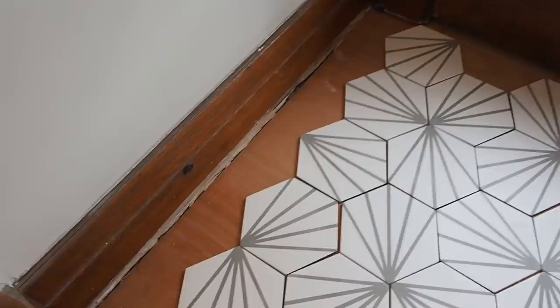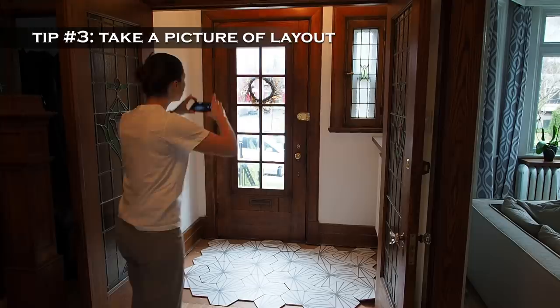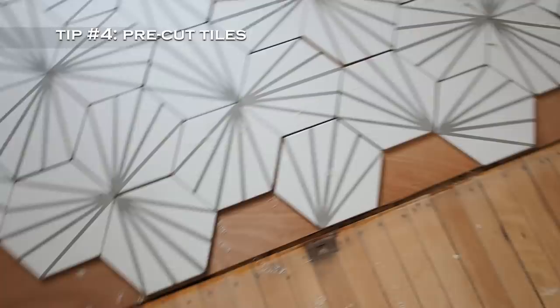I decided to do a full layout to see how the pattern would look and to make sure I wouldn't have any small offcuts on either side. This pattern was quite the brain teaser, so for tip number three: when working with patterns, take a picture that you can refer to later. This also brings me to tip number four, which is to plan your layout and pre-cut as many tiles as possible, and that's exactly what I'm going to do starting with this front row.